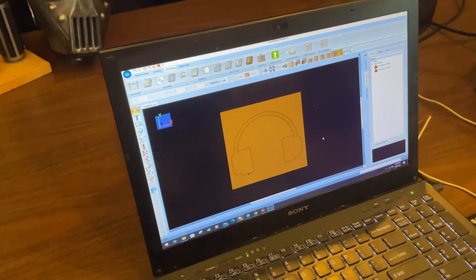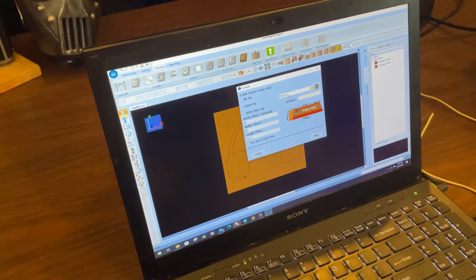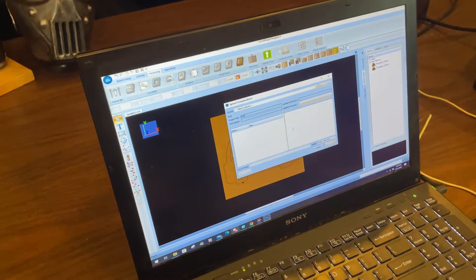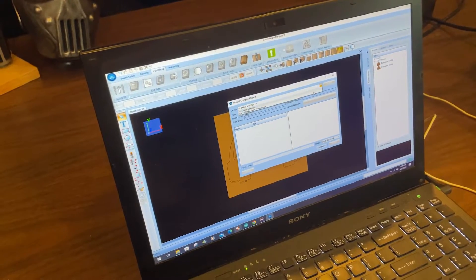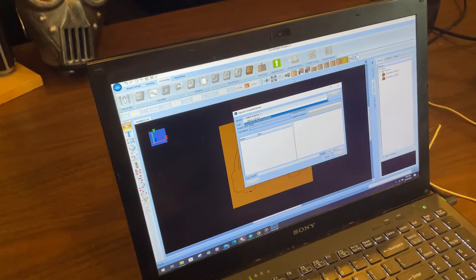We're going to go ahead and compile this. I actually have a jig set up for 15 by 15 material — that takes care of all the parameters.